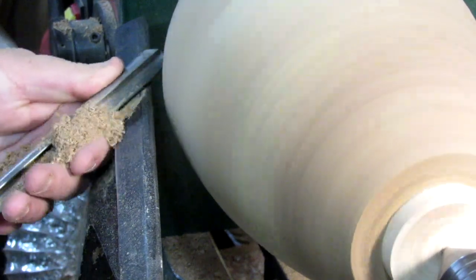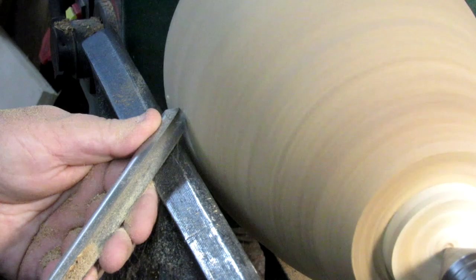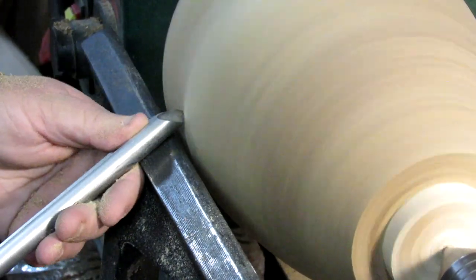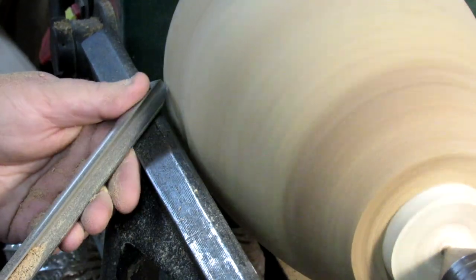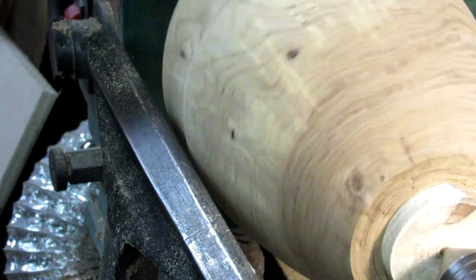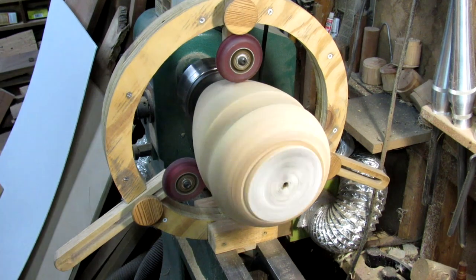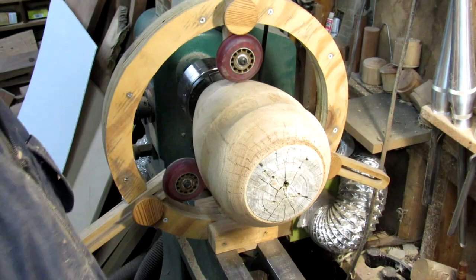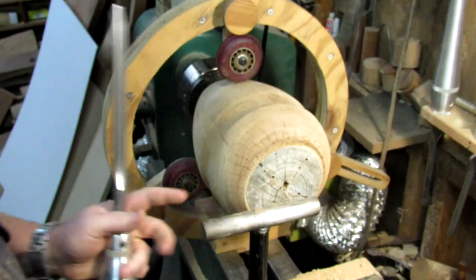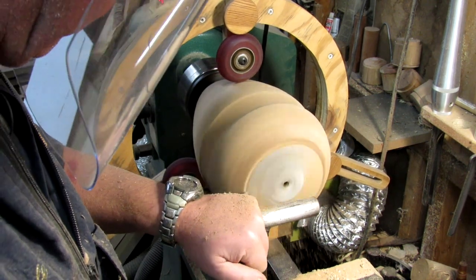There's a bullfrog out here in the pool that keeps hollering — I'm sure you can probably hear that, I apologize. I'm just making some scraping cuts and forming a cove up here at the top; I just think that'll look nice on this vase, it just came to me. Before I start hollowing I want to bring up my steady rest and install it on here so I don't get quite as much vibration and possibly throw it out of the lathe.